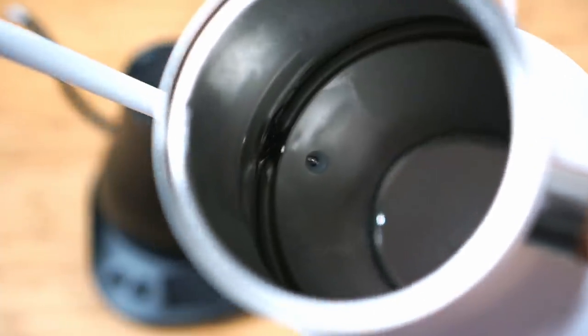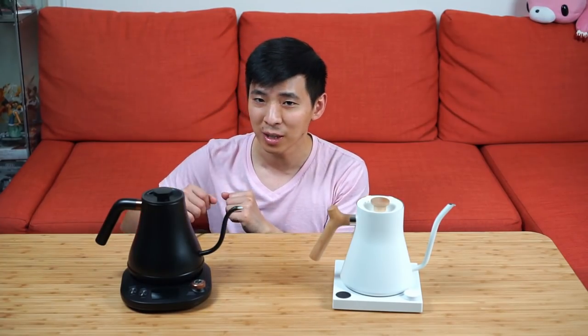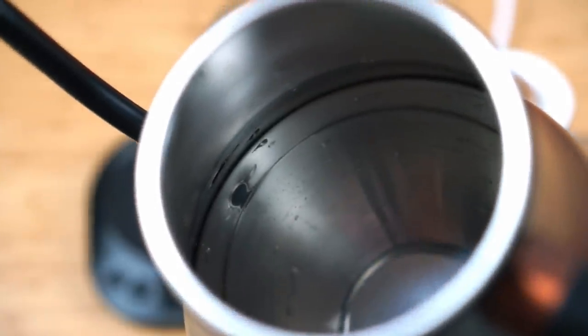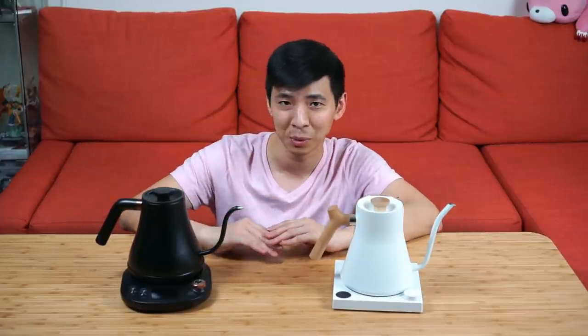When I talked about the Fellow EKG before, I mentioned a groove inside the kettle that helps get as much water out as possible. It's only fair to mention the Wilson's also has that groove — although it's not as deep and lacks the small metal screen the Fellow has — and I still find it does a pretty good job at getting most of the water out.